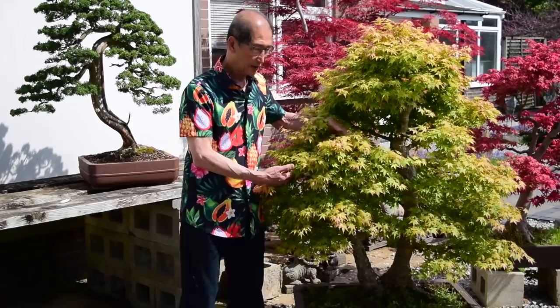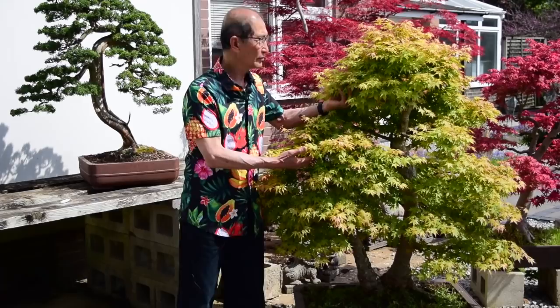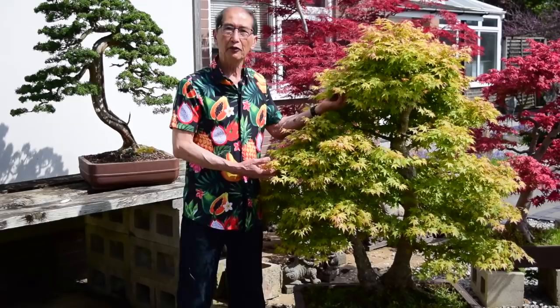Today is the last day of April 2019 and I'm going to talk about the first prune of Japanese maples that you need to do. It's hard to believe that a tree like this, so dense and absolutely profuse with leaves — all this has been produced in the last 30 days. 30 days ago this tree hadn't got a single leaf on it, and in the space of one month it is completely covered.